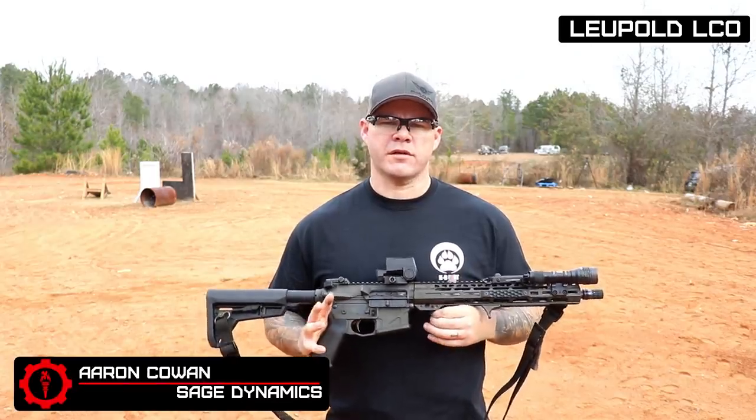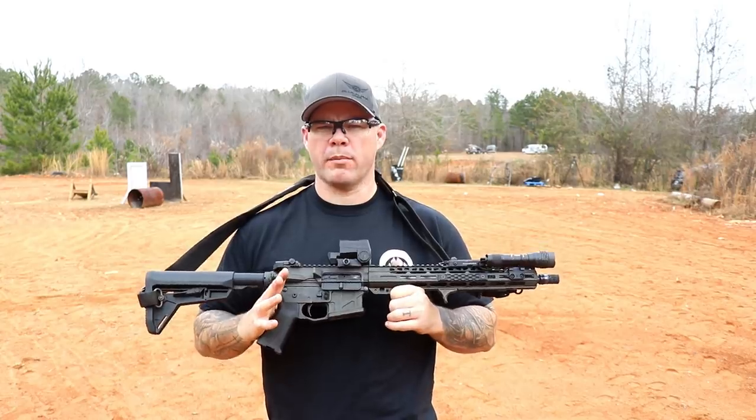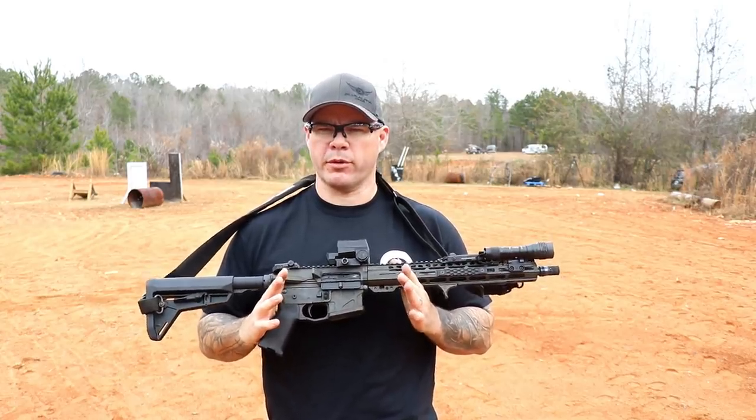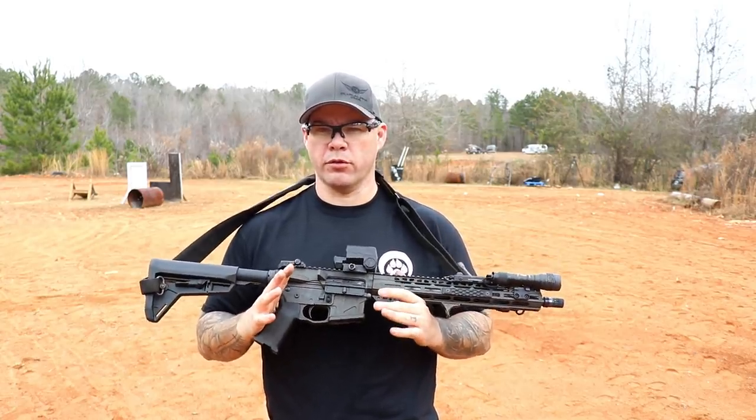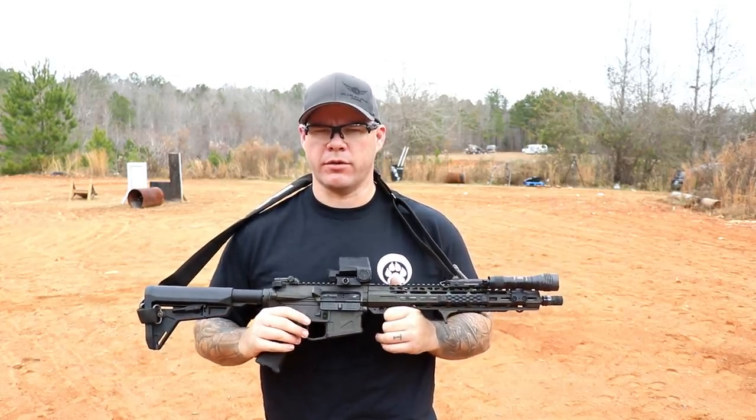Hey everybody, Aaron Counts, Sage Dynamics, and this is the Leupold LCO. The LCO is the Leupold Carbine Optic, which kind of sets you up for redundancy and failure because people are going to say 'the Leupold LCO' like I introduced it, but that's an issue with acronyms.